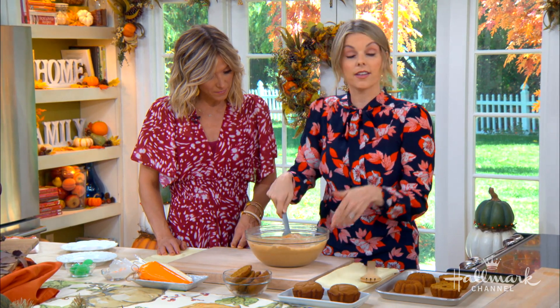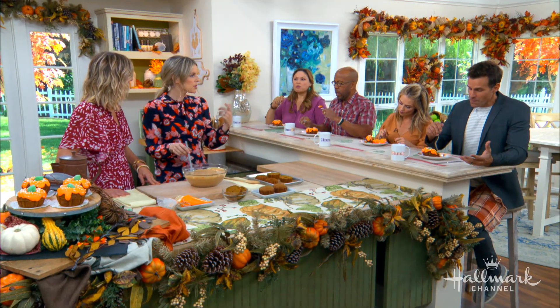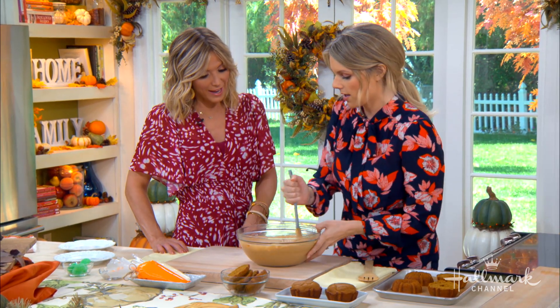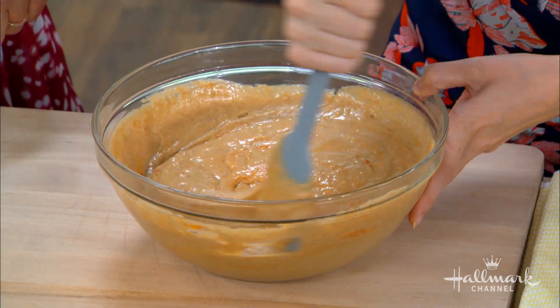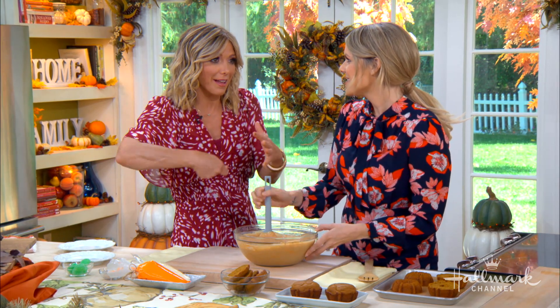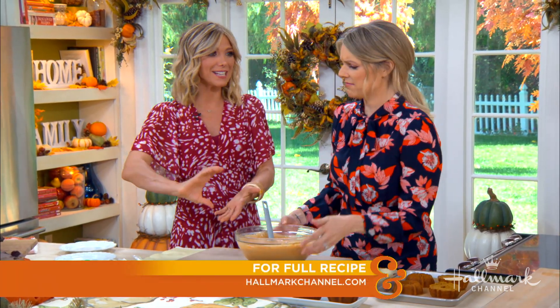The good thing about using the pumpkin puree is it actually makes it a little healthier, because you can use a little bit less oil. The pumpkin puree acts the same way as applesauce in baking. I'm not ashamed to say I like to use the pumpkin puree out of a can. There's nothing wrong with it — getting it out of a real pumpkin is a lot of work. Out of a can is just easier. It's fine.